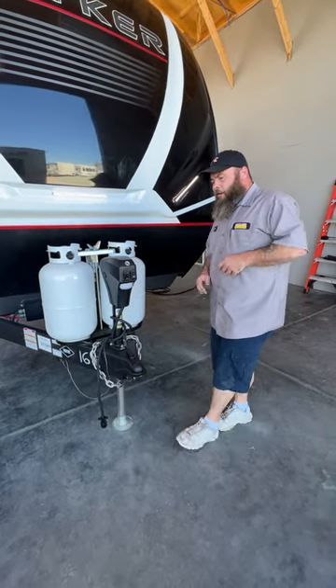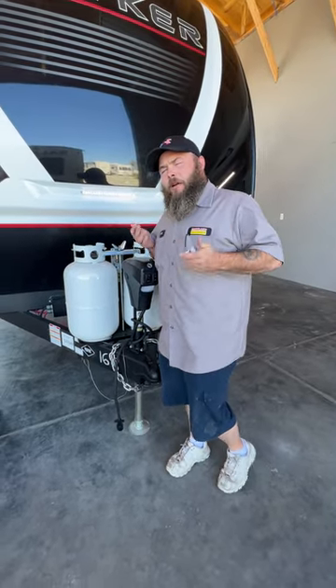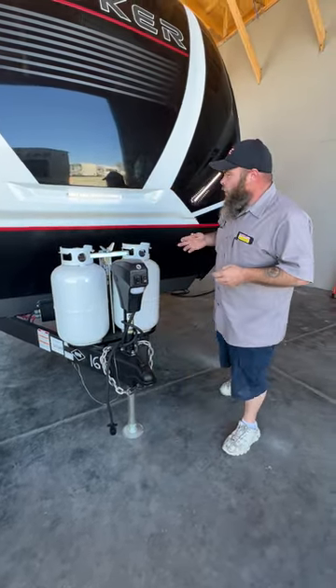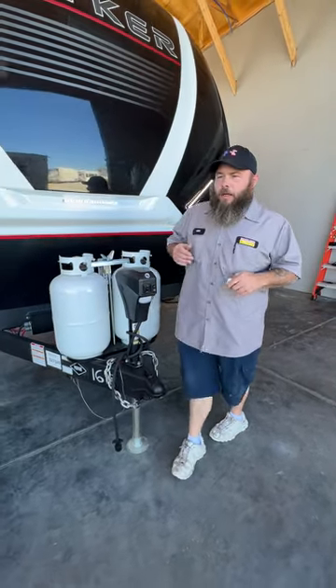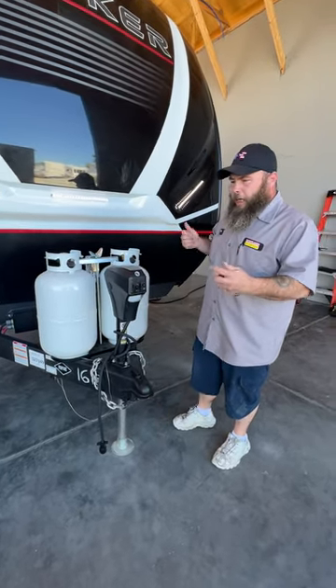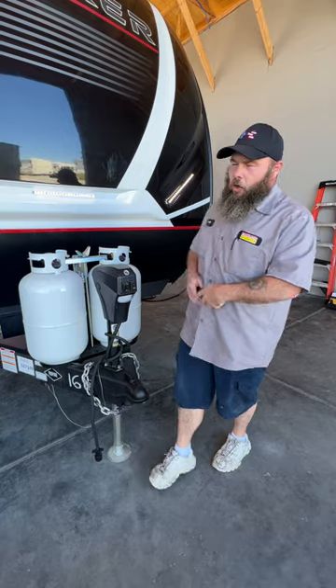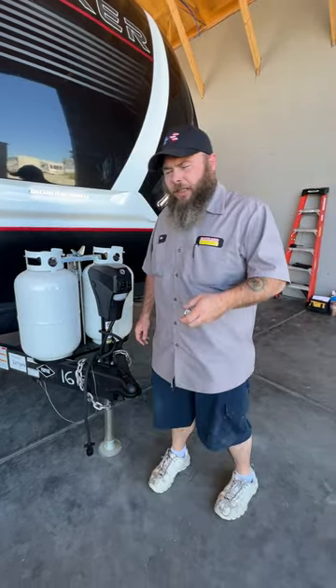I always like to recommend that before we unhook from the tow vehicle, we make sure we're level from side to side first. They do have a little stick-on level you can buy and stick on the front and on the side of your coach. We normally recommend a carpenter's level right inside the doorway to figure out your side to side. You may have to put some blocks down on one side or the other, but use that tow vehicle to help roll onto those blocks — it just makes it a lot easier.